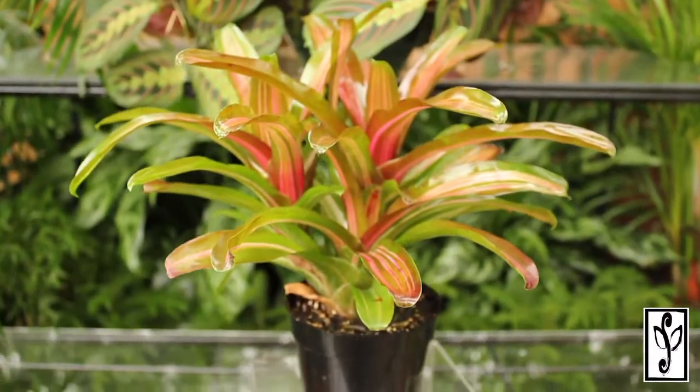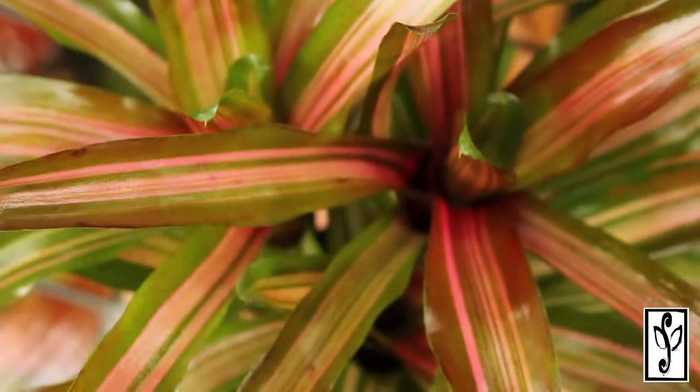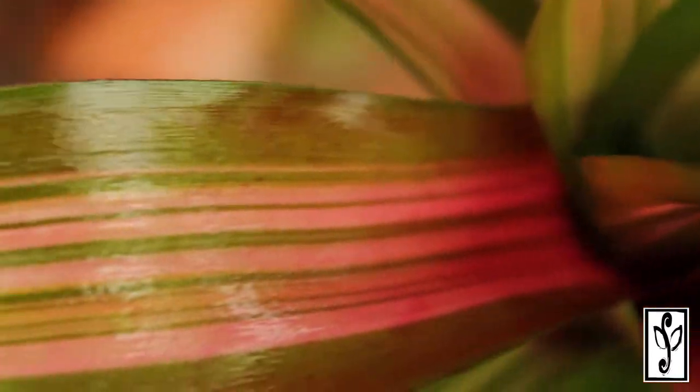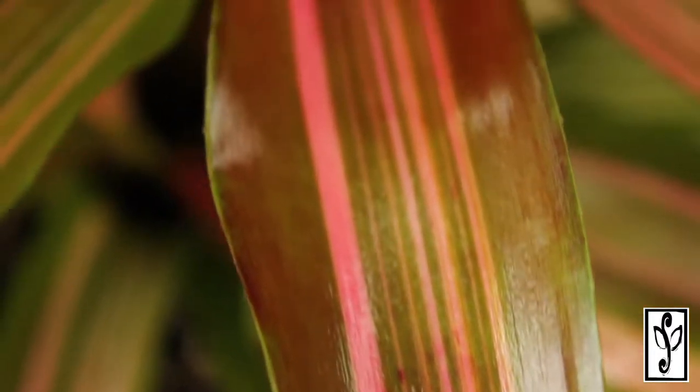Neoregelia is a bromeliad belonging to a family of epiphytic plants which can be found in tropical and subtropical climates around the planet. The large cup-like center of the plant serves to collect water for the plant. It has solid to banded leaf patterns with color spectrums ranging from burgundies to pinks and reds. They produce numerous stolons and spread quickly when compared to other bromeliads.